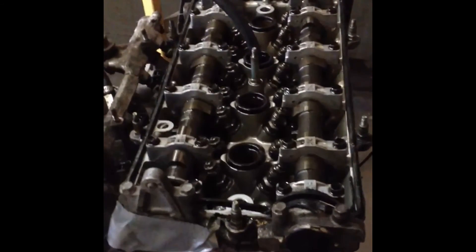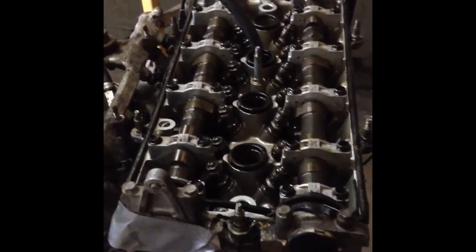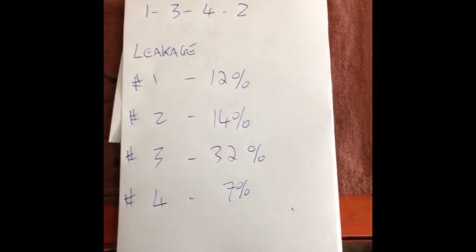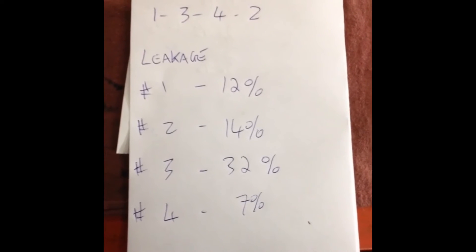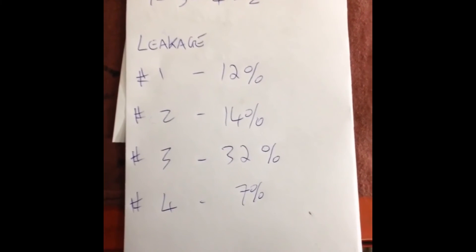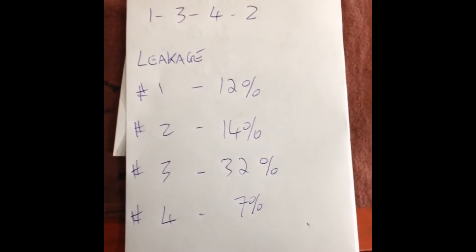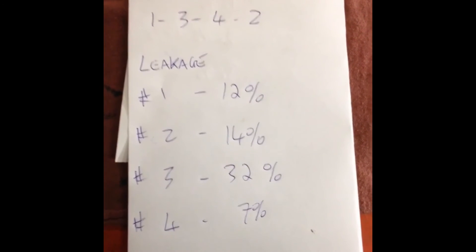So do we send this one out and get it checked out with new valves, or do we take a chance and buy a used cylinder head? Here are the results of our cylinder leakage test on this B18B1 — cylinder number three has excessive leakage. The next step would be to pull the cylinder head off and send it out to a machine shop. It may be cheaper just to buy a used cylinder head from a lower mileage B18 engine.